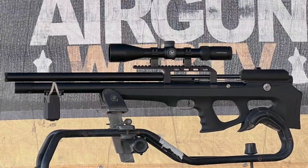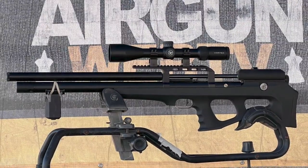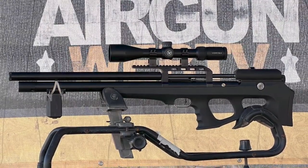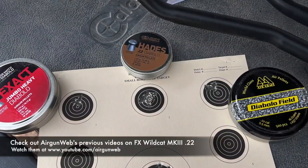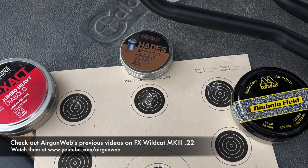Today we're going to continue on with the Wildcat — this is the FX Wildcat Mark III, 22 caliber. Last video we were shooting at 50 yards, just sort of dialing things in and working with the power adjuster.